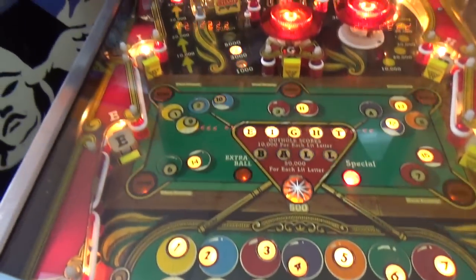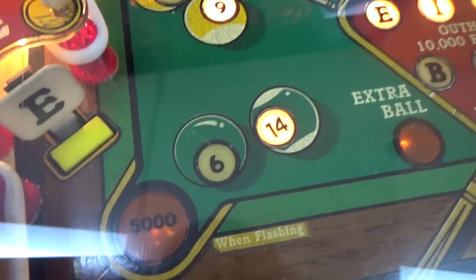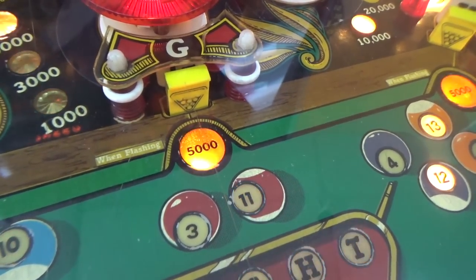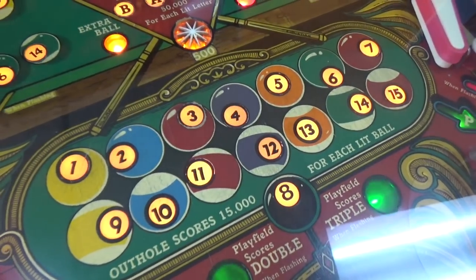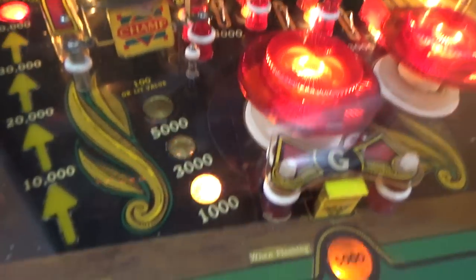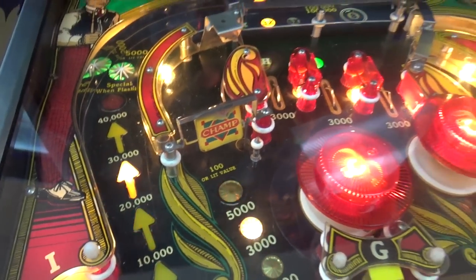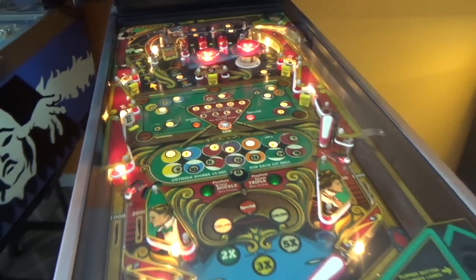The out hole scores 15,000 for each lit ball in the rack, and you get those as you drop the balls with the drop target — each drop target has balls on it. I don't know how you get the stripes down here if you're playing solids; that's something we'll have to figure out. It's got a couple of nice loop shots up here, very satisfying, and it's got nice sound from the Squawkin' Talker soundboard.